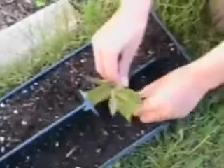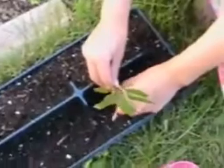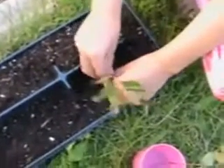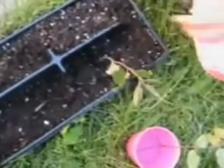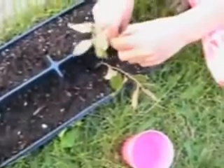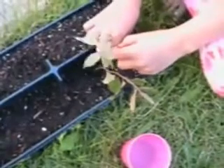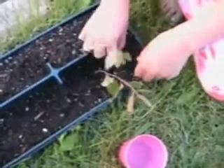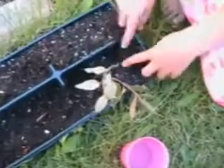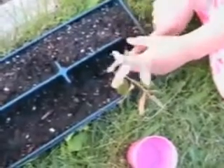Go ahead and poke the cutting in and push it down so that the meristems — at least one meristem, and preferably two depending on the depth of your planter — are in the soil. Go ahead and put the other one in. Push the soil around it.